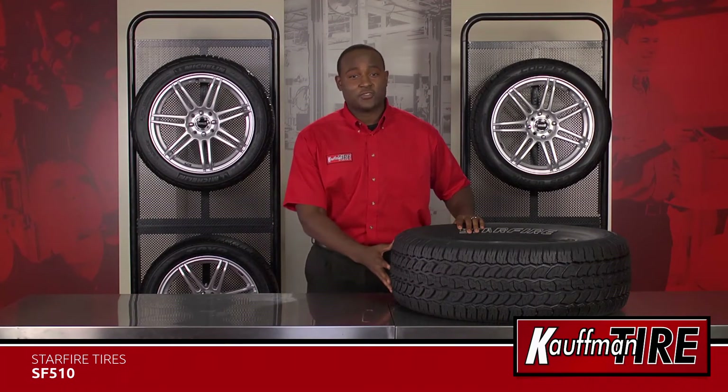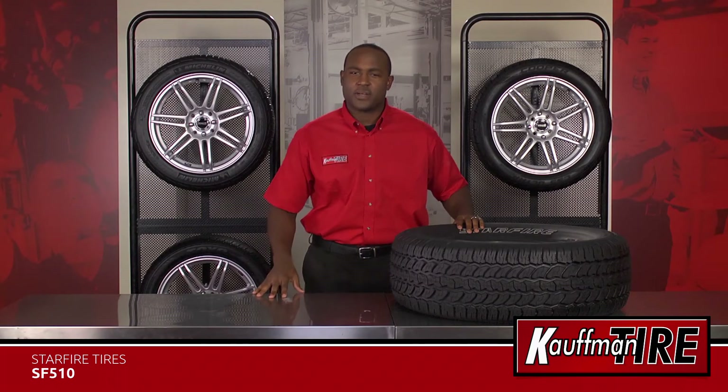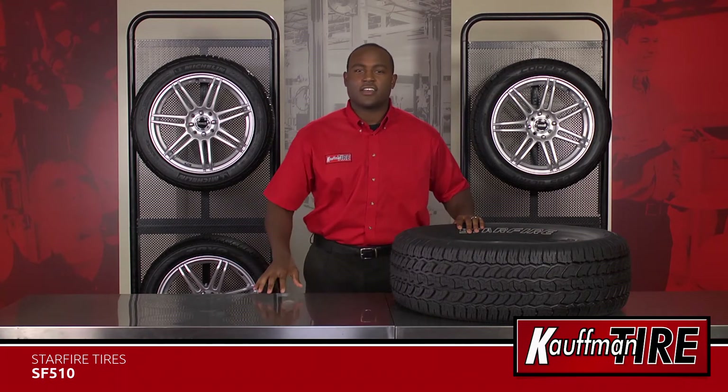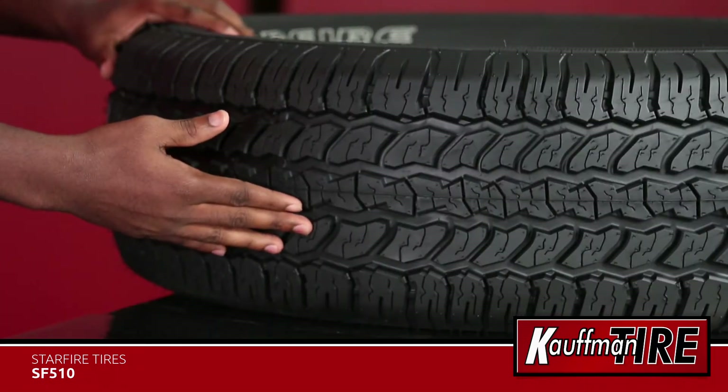This truck and SUV tire is equipped with a symmetrical tread pattern for enhanced grip and better handling. The center rib is responsible for providing better stability at highway speeds while delivering good steering response along the way.